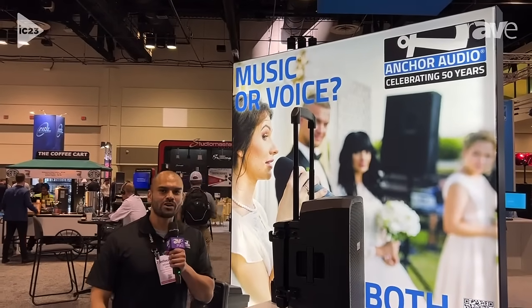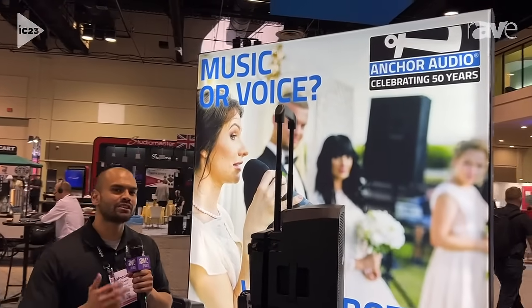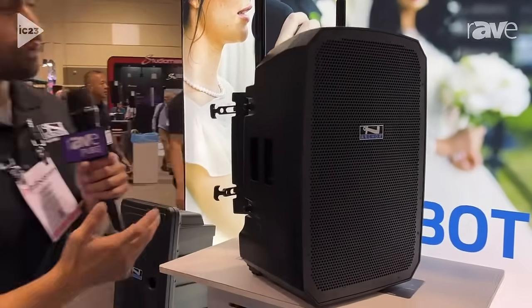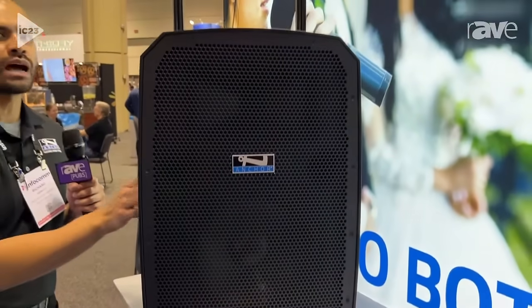Hello, my name is Richard Araujo. I'm here at Infocom with Anchor Audio, and today we're debuting the latest and greatest of Anchor Audio, which is our Liberty 3. Liberty 3 has been a flagship system for ours, and what we did is we introduced a new 10-inch driver to introduce the music a lot better with our system.